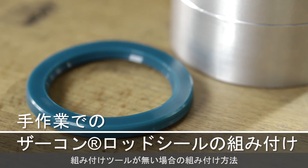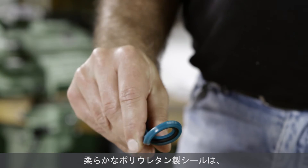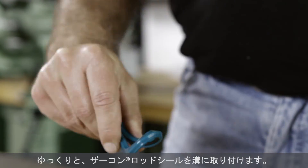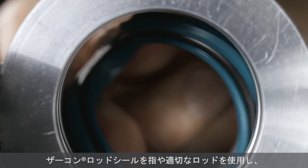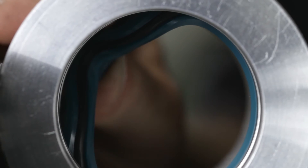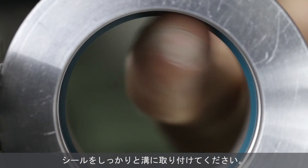Alternatively, soft polyurethane compounds can be installed by folding the seal into a banana shape if no assembly tools are available. Gradually push the zircon rod seal into the groove. Push the zircon rod seal with a finger or a suitable piece of rod until it snaps into the groove. It will return to its original shape and be firmly seated.